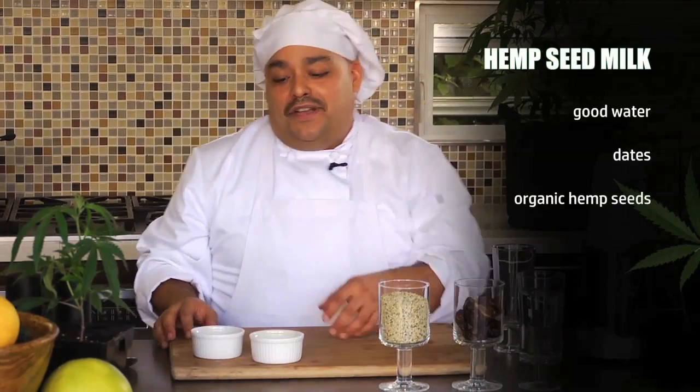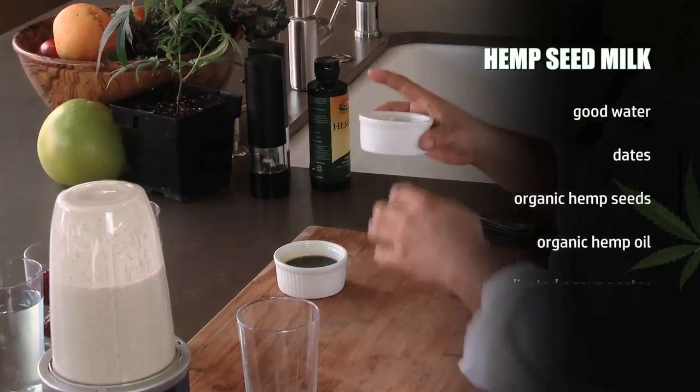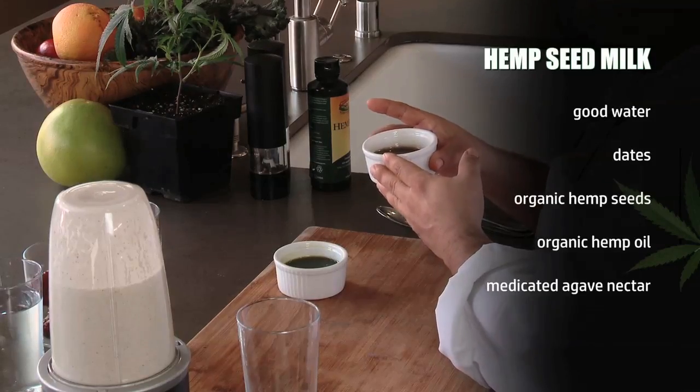I also have some organic hemp oil, and for you cannabis users, some medicated agave nectar. I have all these ingredients already combined. I'm going to give it a quick pulse to emulsify it.